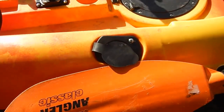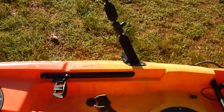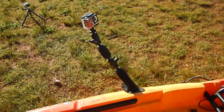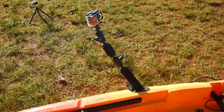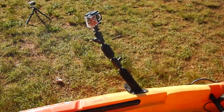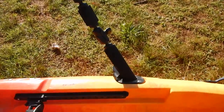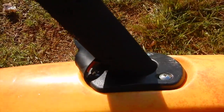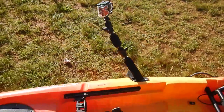Here are the front rod holders — there's two of them, like the Skipjack 90. On one, I've got a RAM mount camera holder; that's what I usually film with. Whenever you see forward video on my videos, that's how it's rigged. The foam fits perfectly into the rod holder, and I can actually move that around to any one of the four rod holders on the Yellowfin.